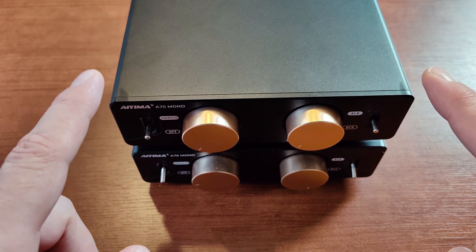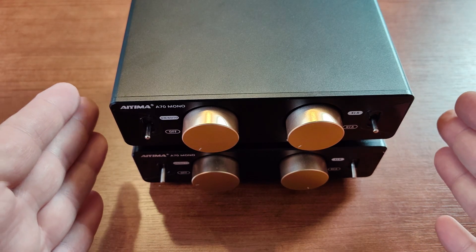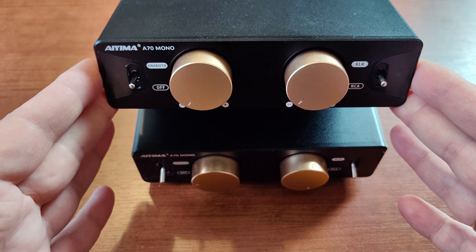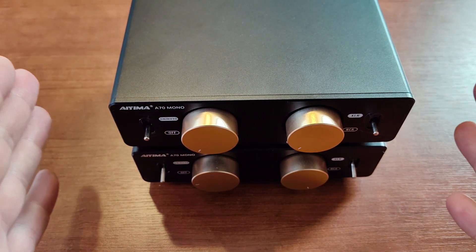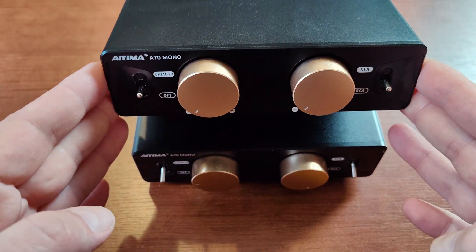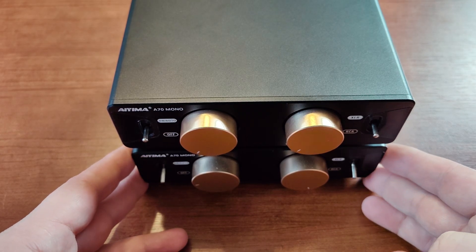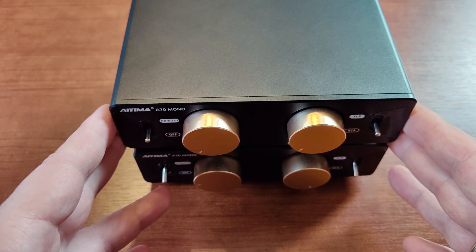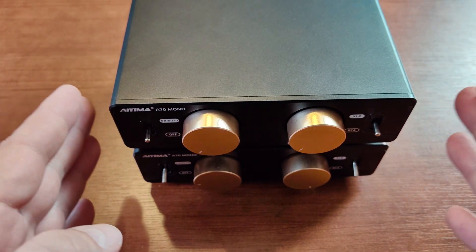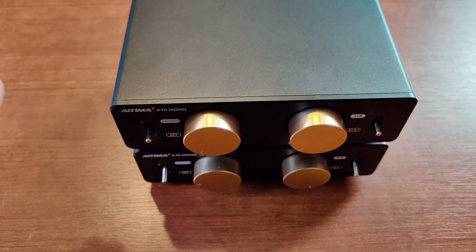Why do I review them? The answer is that I strongly believe Class D amplifiers are the future of high-end audio. They are power efficient, very fast, very detailed. They do need that analog polishing touch, but this technology is developing very rapidly. About three years ago we saw some first Class D amplifiers, and the change in sound quality over those three years was tremendous. They are very small, use little energy, and sound better and better every year.